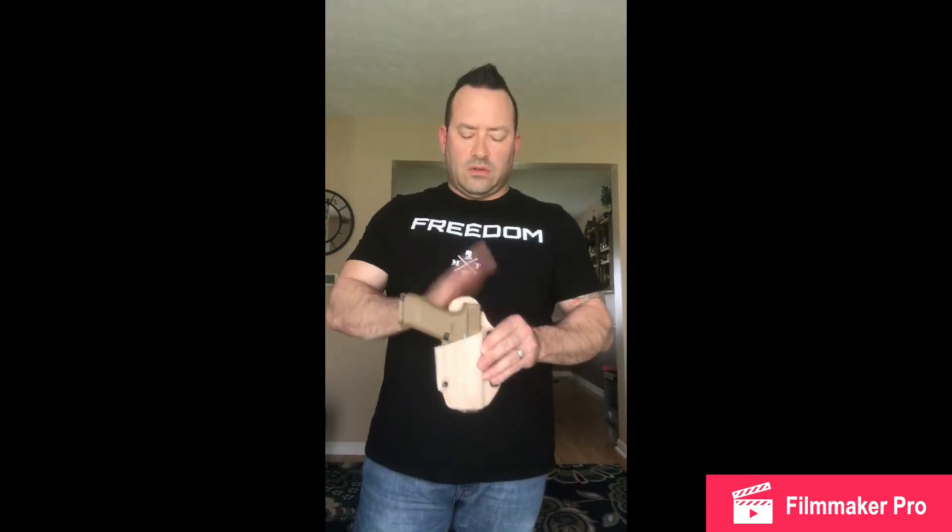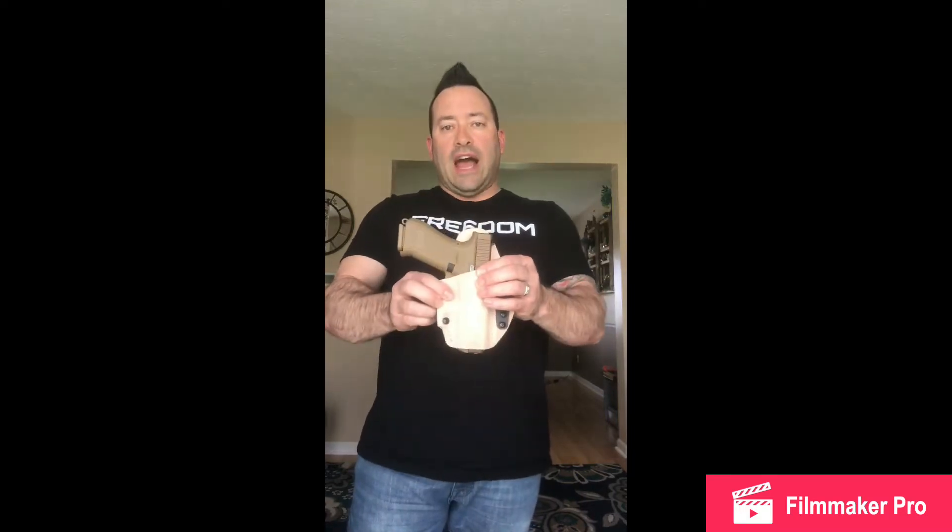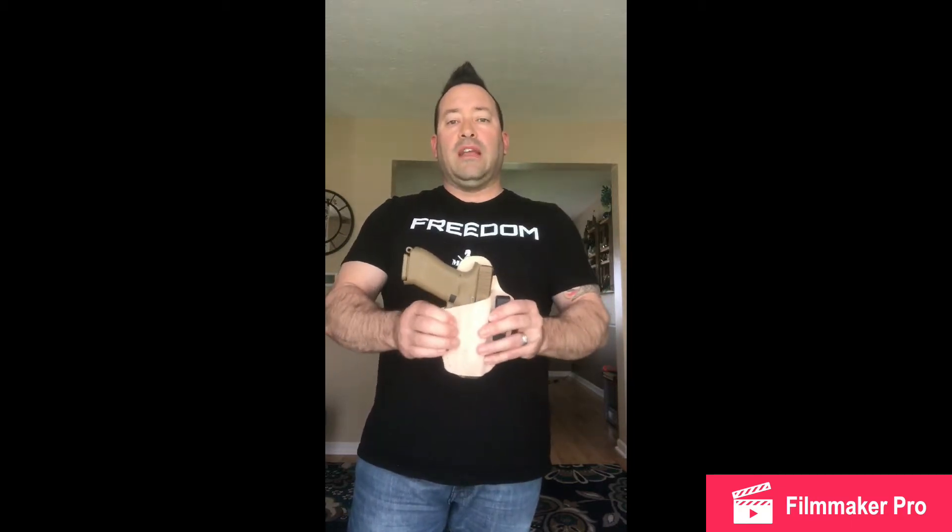That's a real testament to this product — the fact that if you don't like the fit the first time, throw it back in the water and do it again. Now, I'm not going to say you can go out and do this five or six times, nor am I going to say you could re-mold this to fit a completely different gun like my Smith & Wesson SD9. But if you don't like the fit the first time, throw it back in and do it again, because it will work.